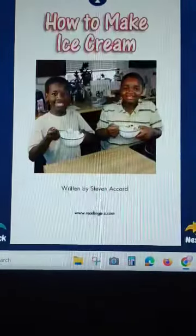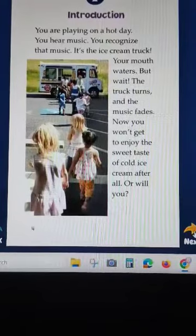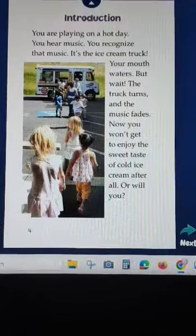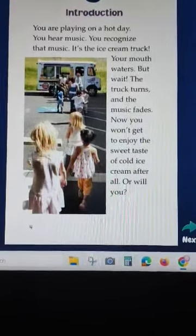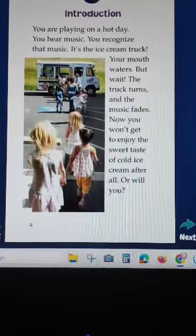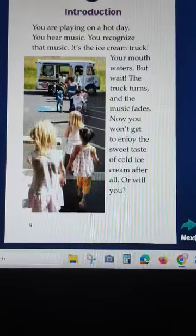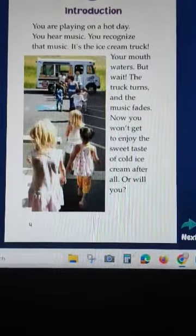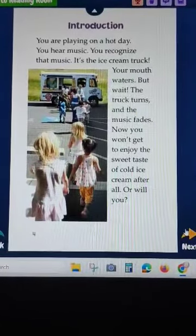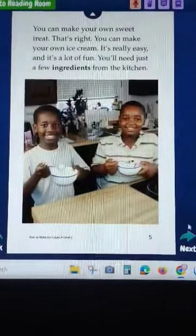How to make ice cream. On a hot day, you hear music - it's the ice cream truck! But the truck turns and the music fades. No, you won't get to enjoy a cool ice cream after all. Or will you?